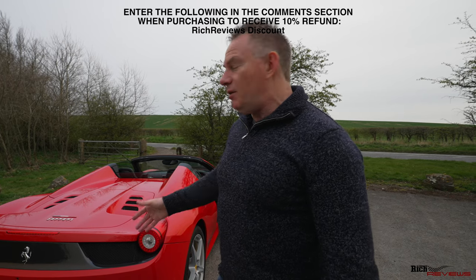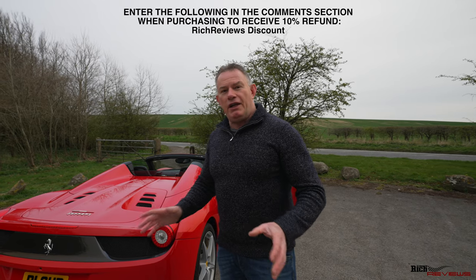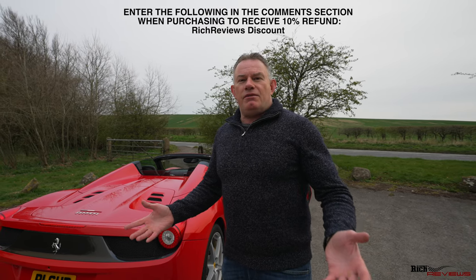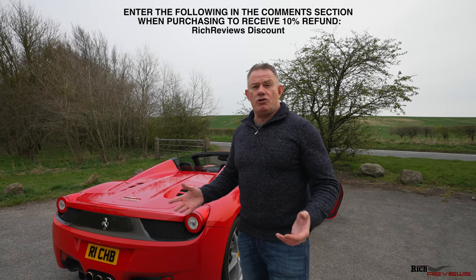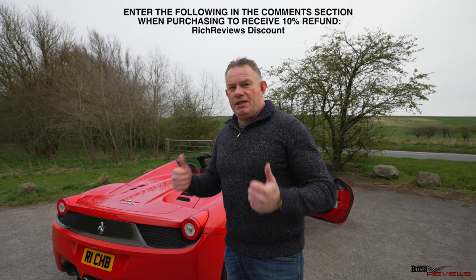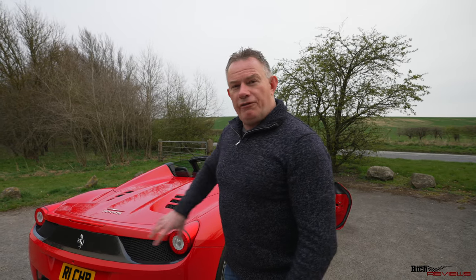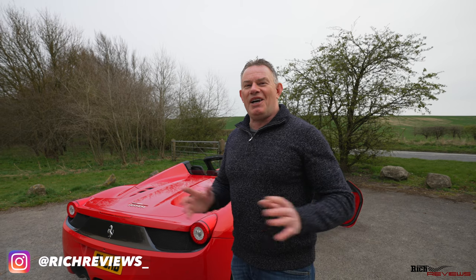We're going to close out the video with the Forza controller in its best-configured state with the valves open. I really recommend the Forza controller unit - it's a really cool unit and it is the best-known one in the marketplace. It's pretty much become the industry standard valve controller for these cars. Thanks a lot for watching, guys. If you enjoyed the video, please give it a thumbs up and a like. Hopefully you'll join us in the future when we're installing the Forza Valve controller on another 458 Spyder, this time removing the rear bumper. Thanks a lot, and we'll catch you in the next video.